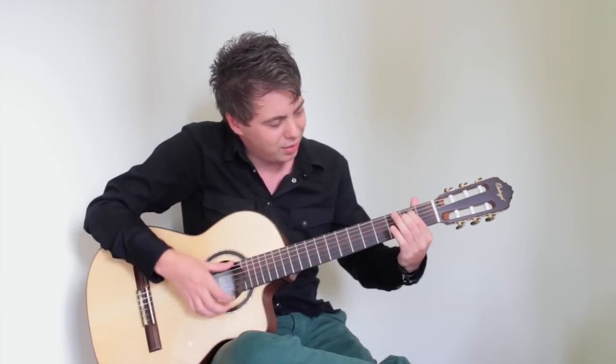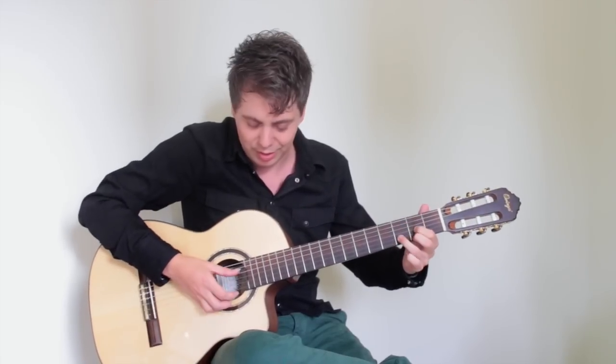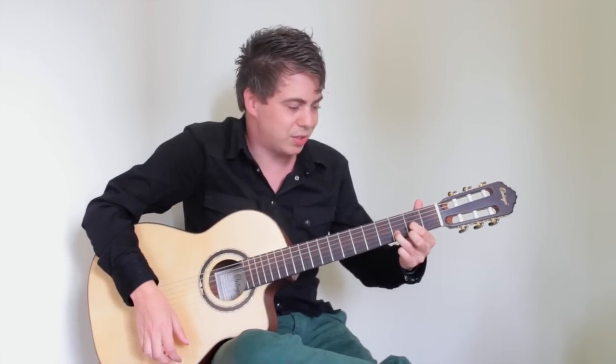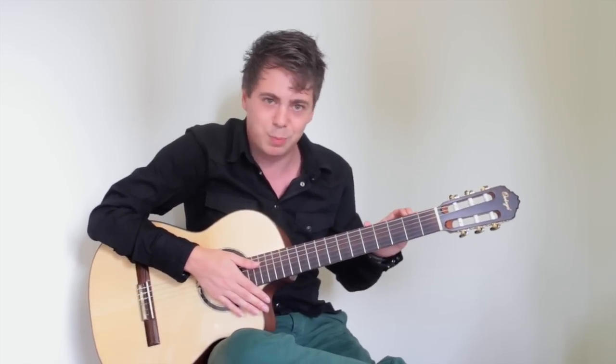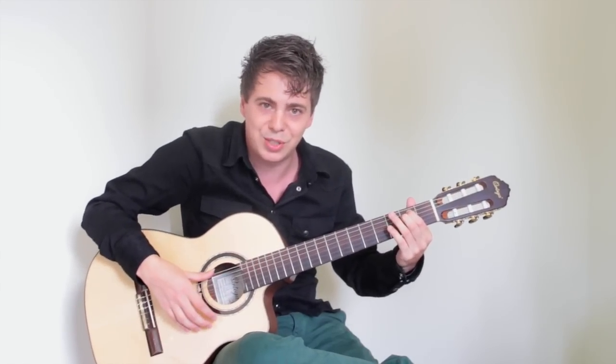For now, practice the two chords we've just seen — E minor and D. When that's going well, I invite you to try the next lesson where we'll add more chords and teach famous pop and rock songs, for instance Brick in the Wall by Pink Floyd, Sweet Home Alabama, The Lazy Song by Bruno Mars, and many others. Good luck practicing, and if you're interested in more guitar lessons, please visit www.kingofthestrings.com.